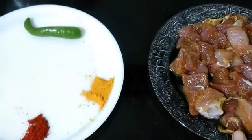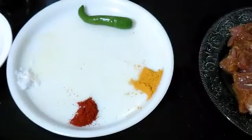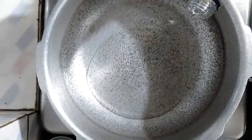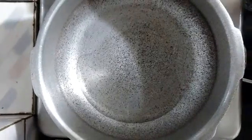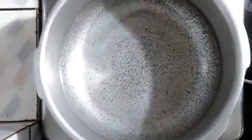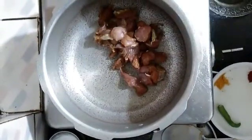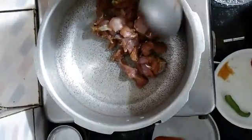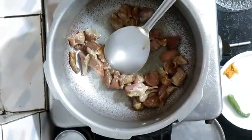Now we will start with the preparation. I have already marinated this mutton and we will be adding extra masala in the oil. Take a pan and add oil in it. Once the oil is heated — not too hot, just mildly heated — we will add the mutton pieces into the oil and stir them well.